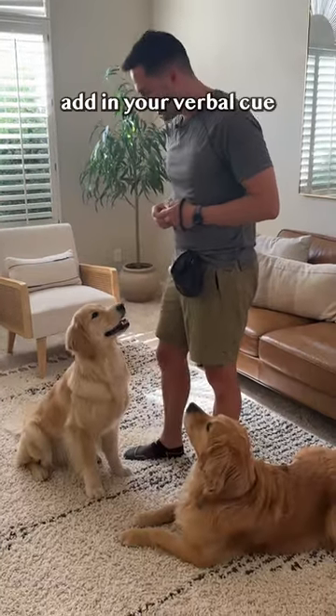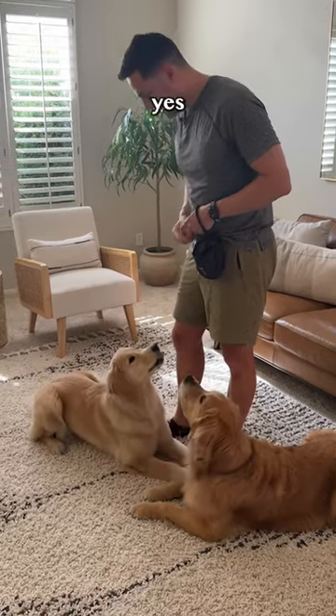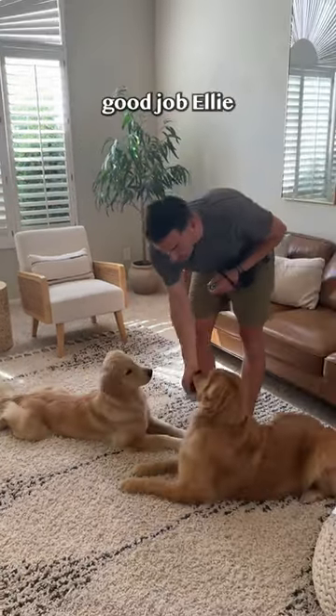Step five: add in your verbal cue. Down. Yes! All the way. Yes! Good job, Ellie.